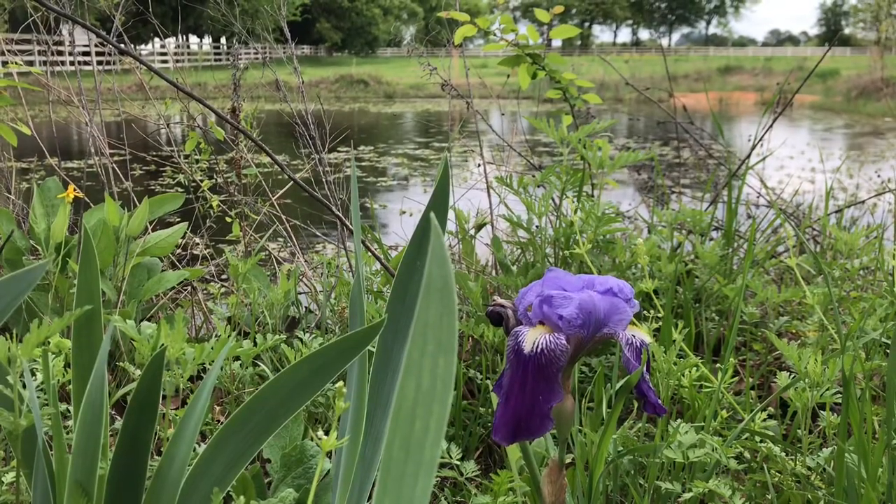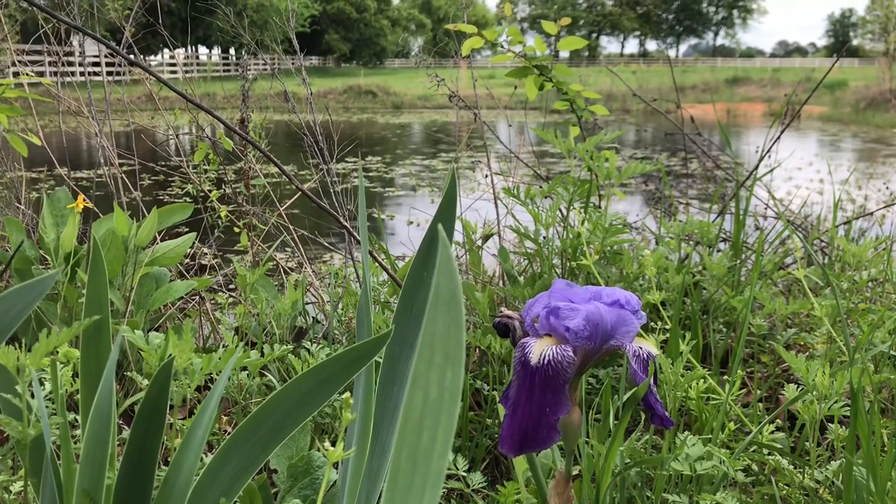The second coat of polyurethane is on the kitchen island. After this one we'll sand it again and coat it again. I'm actually really liking all the scratch marks - I think it adds to the rusticness of it. That's it for today's vlog - thank you guys so much for watching, and we'll see you tomorrow!